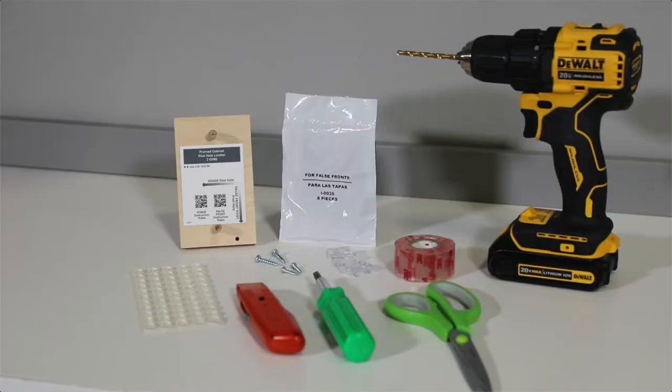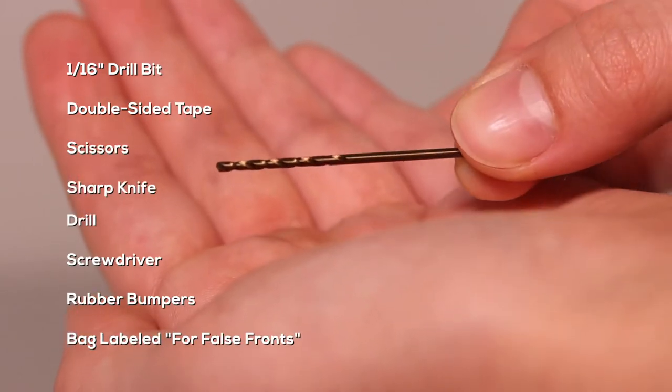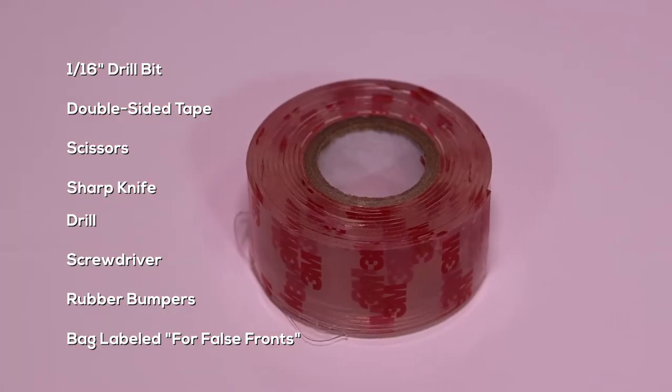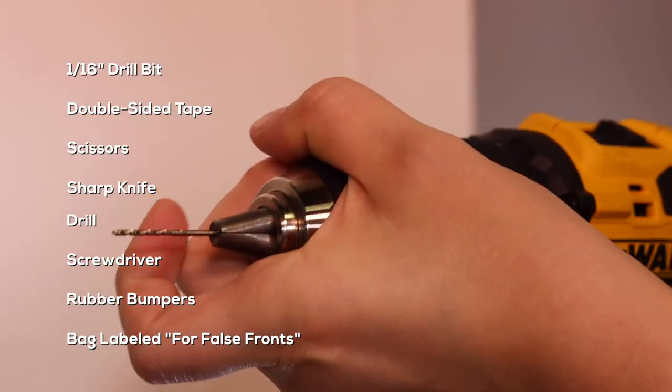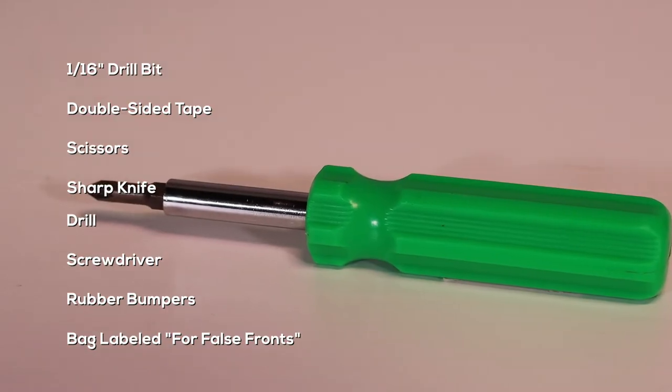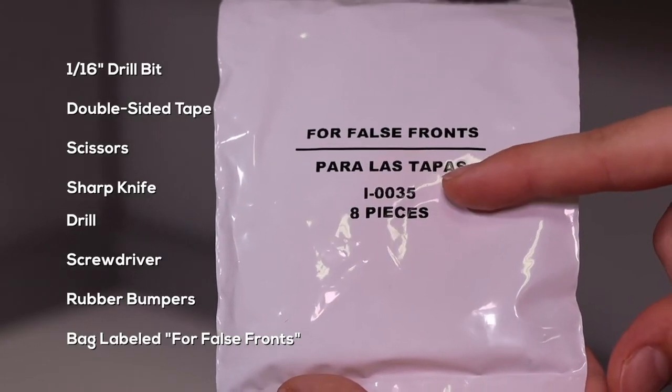You will need these materials to install your new false front: the 1/16th inch bit, the double-sided tape, scissors, any kind of sharp knife, your drill, your screwdriver, the rubber bumpers, and the plastic bag labeled for false fronts.